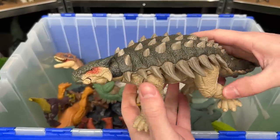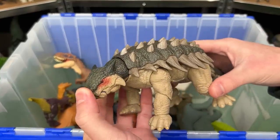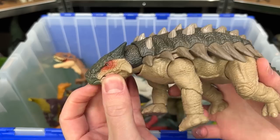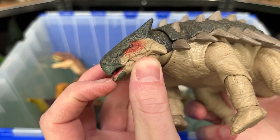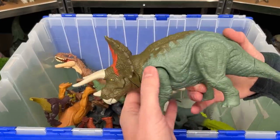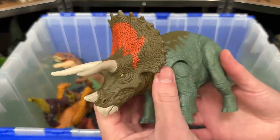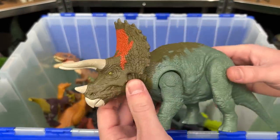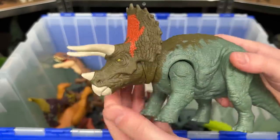This is the Hammond Collection Ankylosaurus figure. It is quite a bit larger than the other Ankylosaurus figures I've got, and it is very poseable — you can even open and close its mouth. Here is a Triceratops figure from the Jurassic World Dominion series. It's got the green body with the dark green on its head and the orange right along the front too.